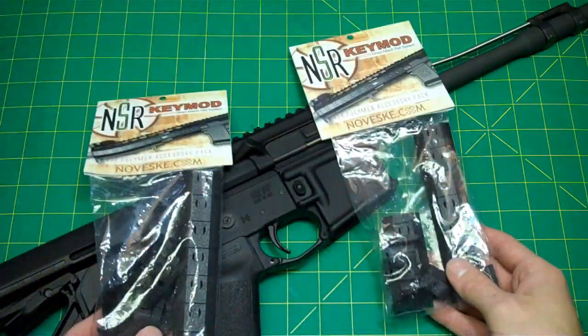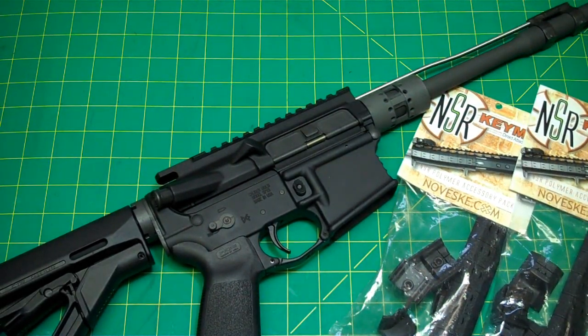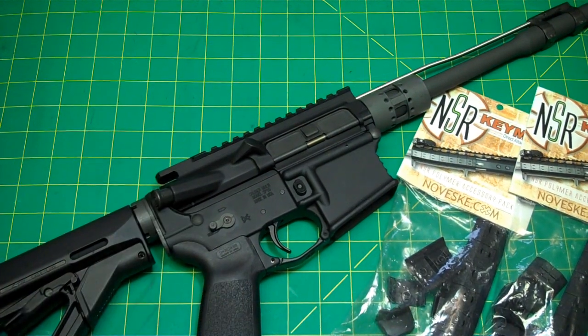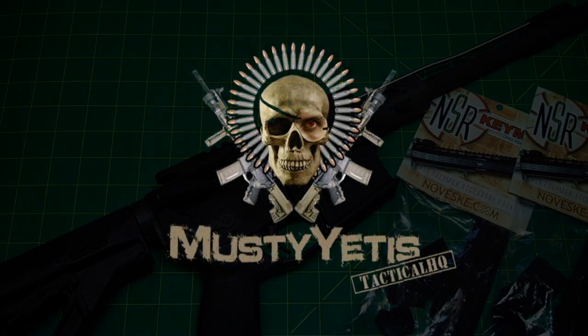The most important thing is that the AccuWedge actually does what it's supposed to do, which is good to see. If you have any questions on the rail covers or the AccuWedge, leave them in the comment box below. Take care, stay safe, and we'll see you next time.